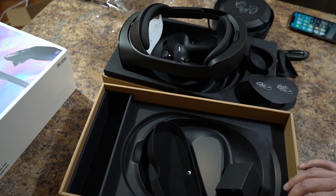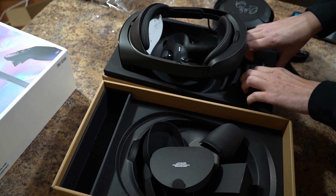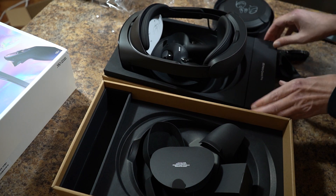So that's the unboxing. Got one more thing to unbox here. Let's see what we got.